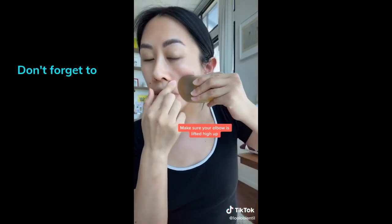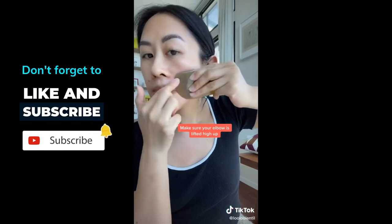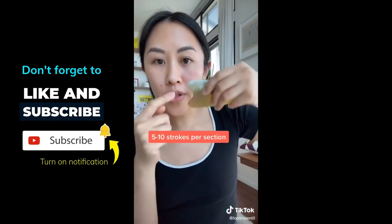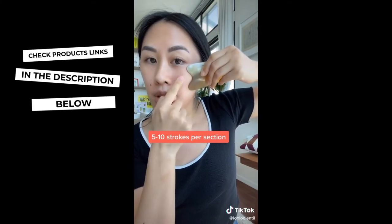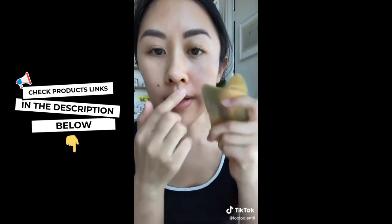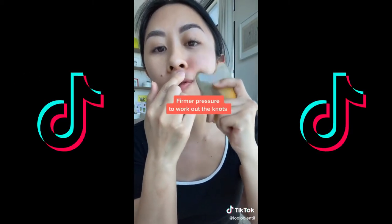Then go a little bit higher right underneath the cheekbone, sliding up again. With really light pressure, take the groove and follow along the cheekbone, pulling up. Then take the corner, place it at the corner of the nose, and do small circles along the nasolabial groove.